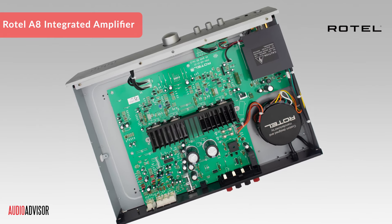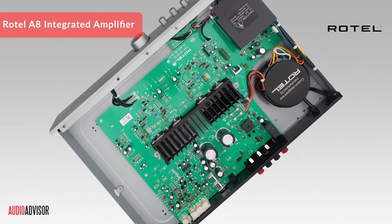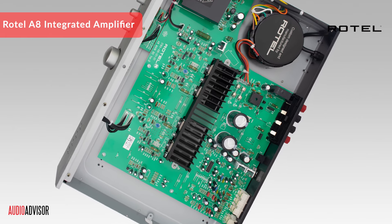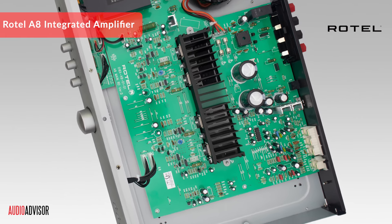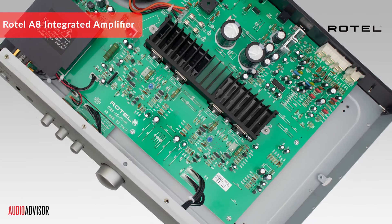The A8's efficient output transistors give you deep, well-controlled bass, and it sounds great at any volume. Whether you're into classical, jazz, rock, or anything else, this amp has you covered.